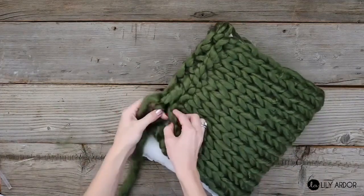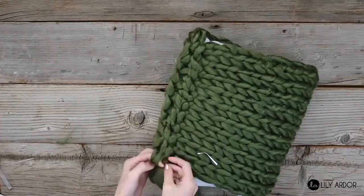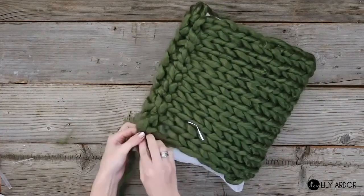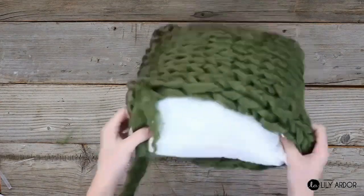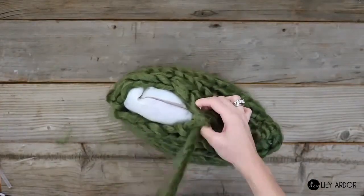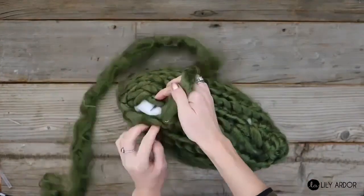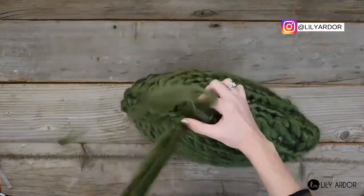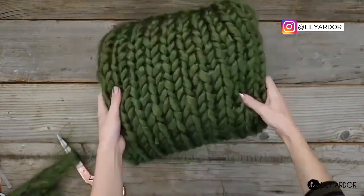To start sewing up your edges, you'll need to tie a long piece of yarn at one end of your pillow. Then take the yarn you attached and use it to sew up your edges as you would with regular needle and thread. Work your way around all three sides, and once you're done, finish off your pillow by tying the remaining yarn in a knot and feeding it back into your pillow to make it invisible. And that's it!